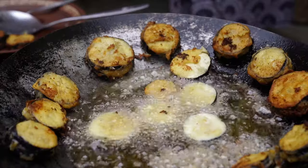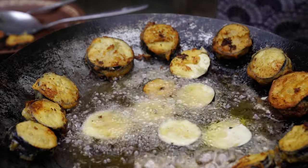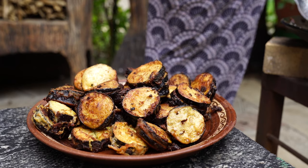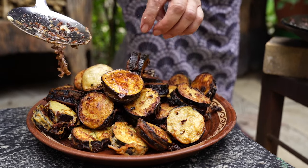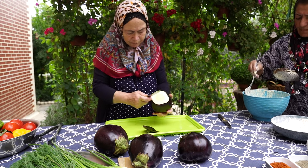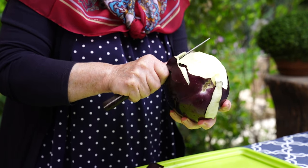Hot water, water, hot water, salt, pepper, beef.